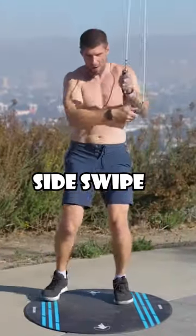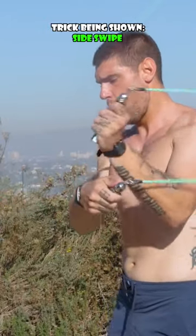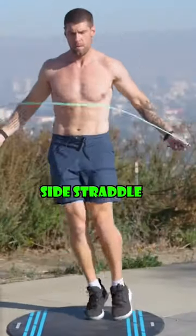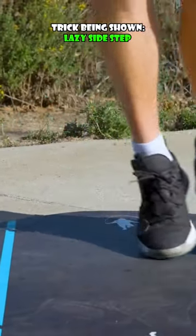This is the most basic version of the side swipe. The side swipe is also a great transition move when moving to other jump rope tricks. Next is the lazy side step — it's sort of a combination of side straddle and feet side to side, because what we're doing is having one of our feet...